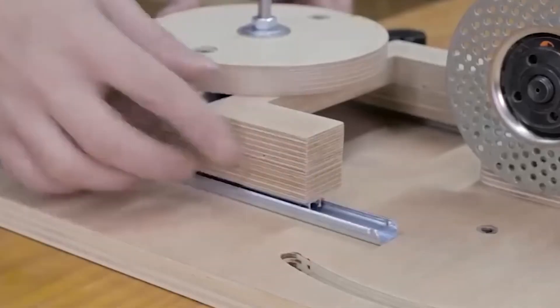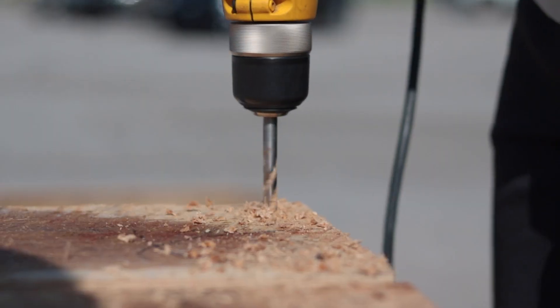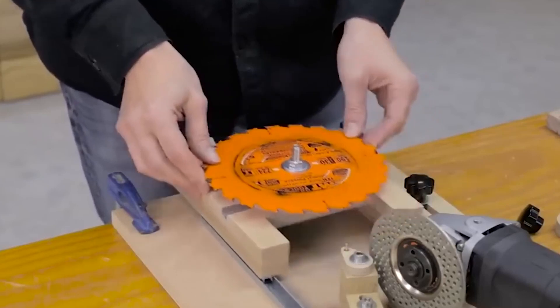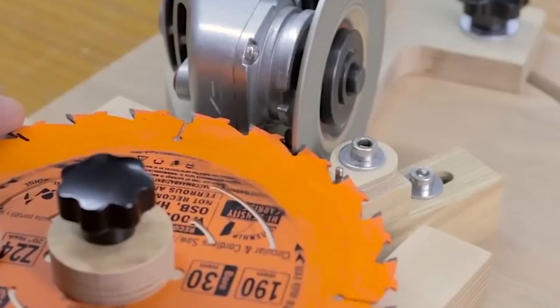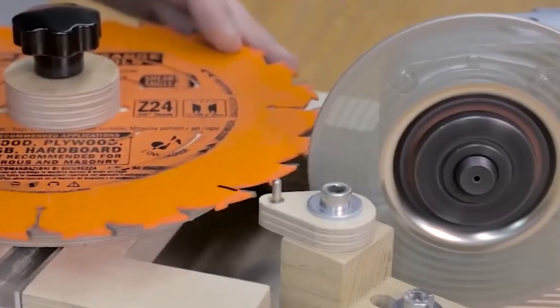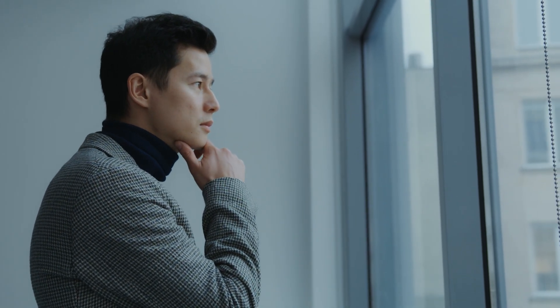Tool sharpener. With this device, you can sharpen circular saw blades, metal and wood drills, and many other things yourself. All you need to make this tool are a few pieces of wood, guides, and a mounting for an angle grinder. The exact scheme for making the device is not shown in the video, but this gives you the opportunity to brainstorm. My only advice is to carefully consider the mounting for the angle grinder to prevent it from coming loose and injuring you.